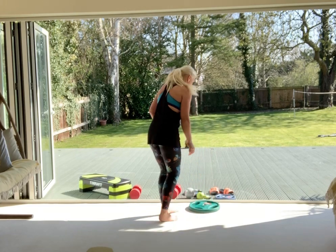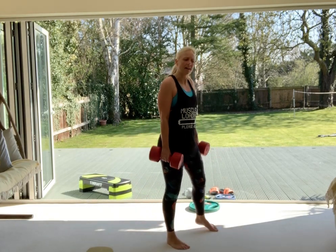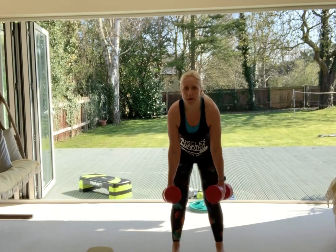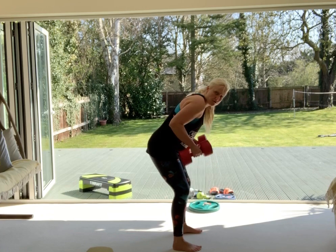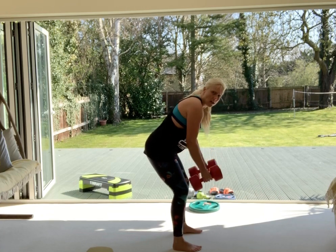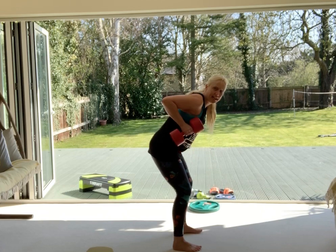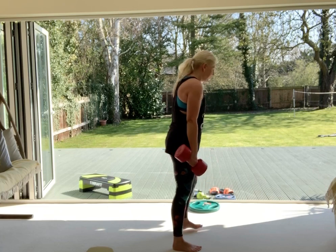Next: rows with dumbbells. You might find you need slightly lighter weights than the chest press. Tipping forward, strong long spine — none of this rounding. Elbows close to the ribs, squeeze your lats, squeeze into your upper back. You can go quick or you can go slow. I probably need to go a bit heavier than this next time — it's a learning curve! Four, three, two, stop. Nice job.